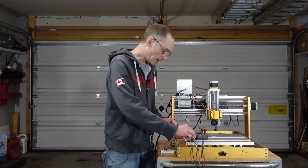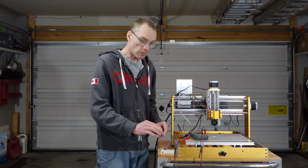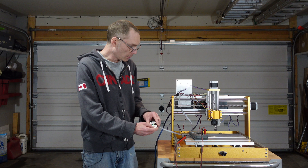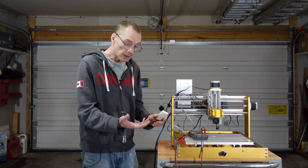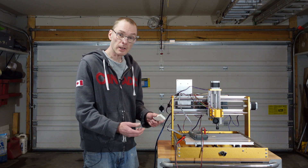We've finished up the wiring — it was a bit of a challenge. I had to use the ohmmeter to find the right pairs on the stepper motors for wiring them up, but everything's looking good. We can move it around just like it should, and with that we'll clean up the wiring and then test it out on some wood.